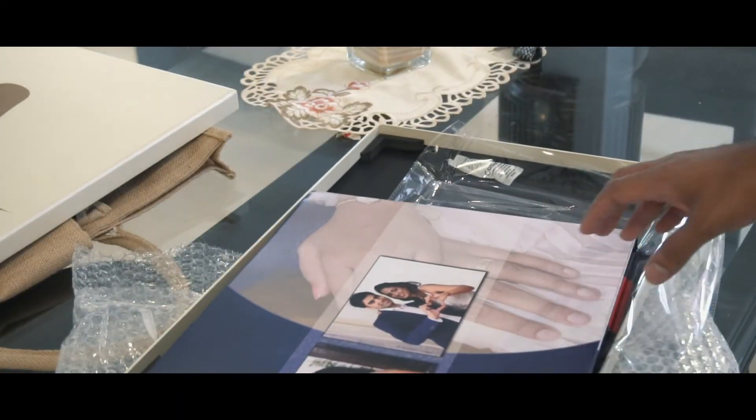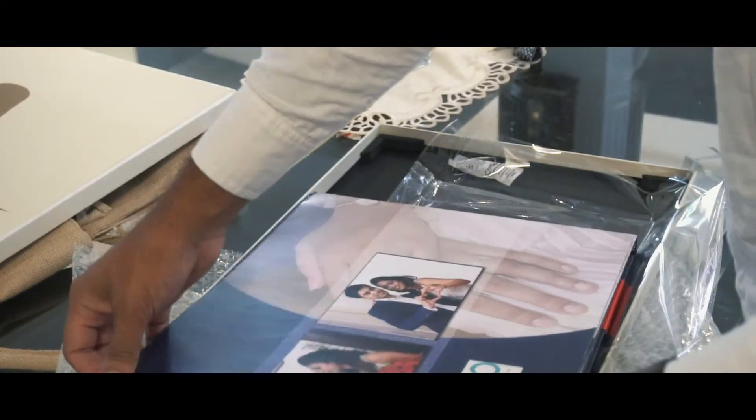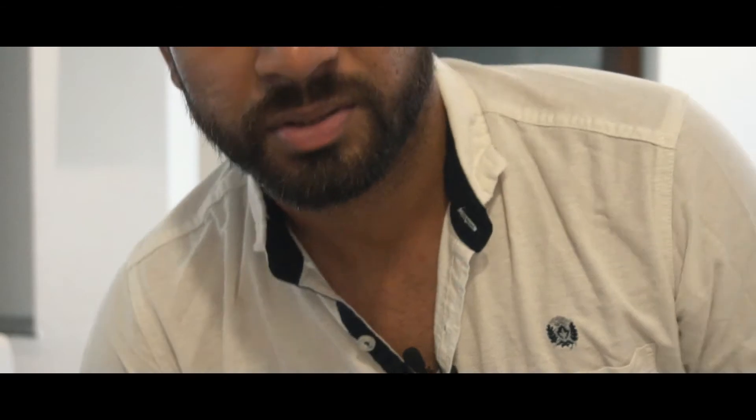You also have a dust jacket which comes with the wedding album, giving you a dual cover just in case you dirty the dust jacket. So that's pretty much unboxing a wedding album from Canva.